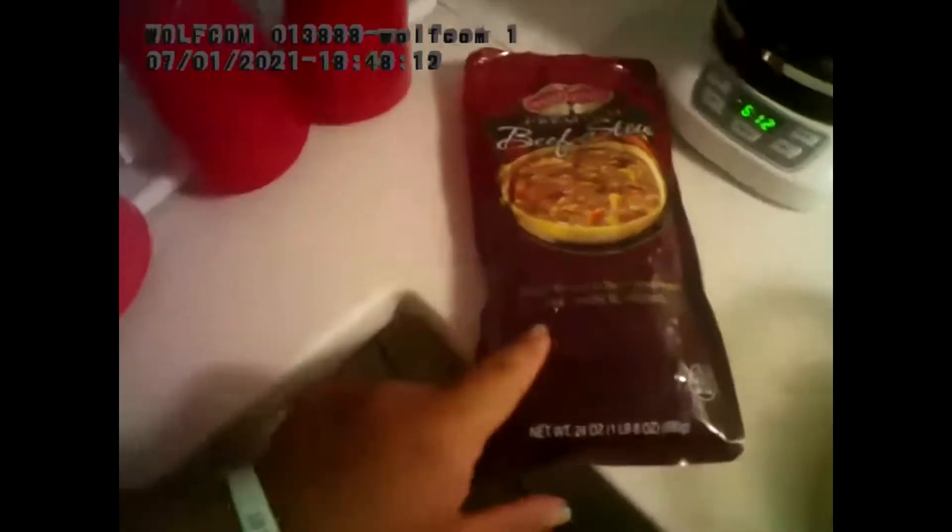Hello everyone, we're going to be warming up this beef stew here. Beef stew fully cooked and ready to serve by Market Street Classics.